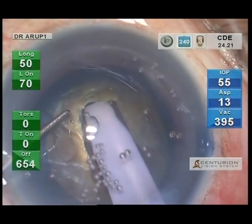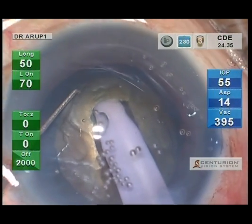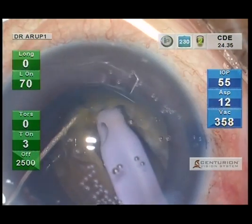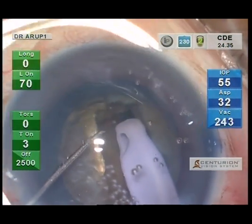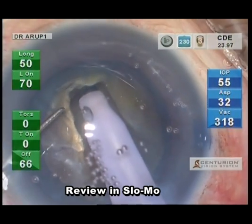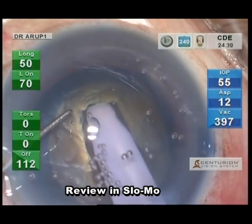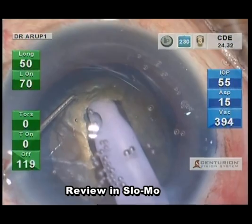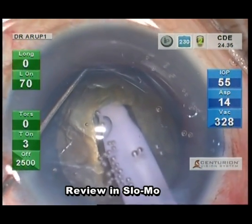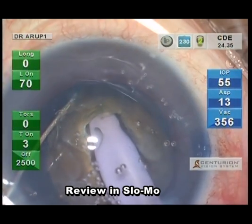The chopper, after engaging the nucleus surface, slices down towards the phaco tip, and just before the two tips come together, they are moved away from each other, thereby creating a cleavage line which propagates towards the center. It is not necessary to struggle to have the cleavage line run all the way across to the opposite periphery at this stage itself.